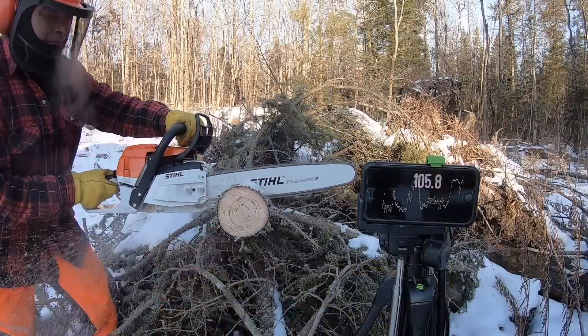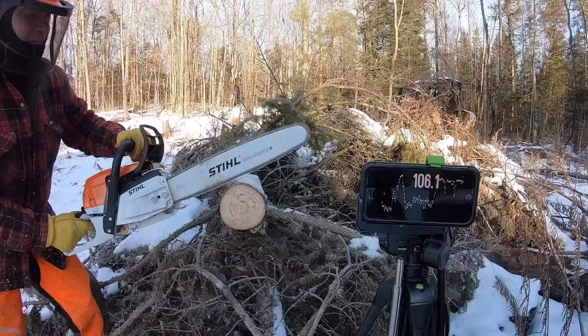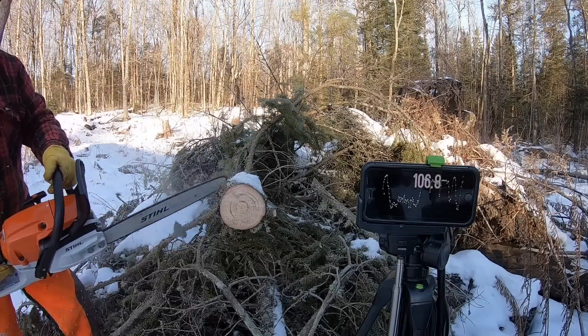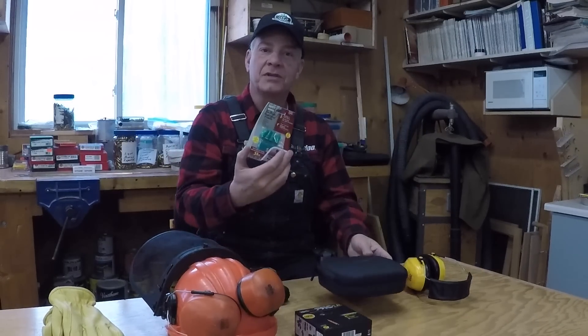A couple of weeks ago I put out a video on hearing protection. I'm trying to find the right hearing protection for me — we all have different needs. I've been going through different types of products looking for one solution that works well for the tractor, splitter, chainsaws, wood chipper, and any other equipment I'm using on the property, so I don't have to keep switching between different types of ear protection.